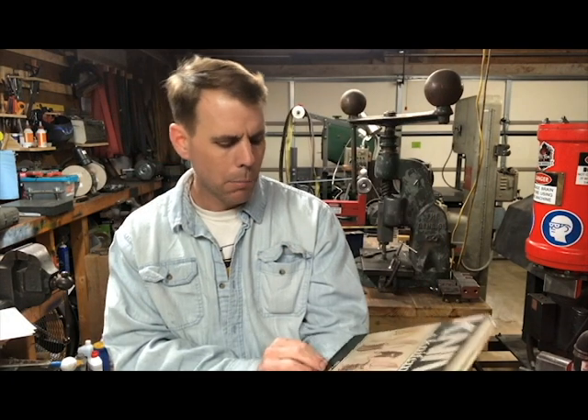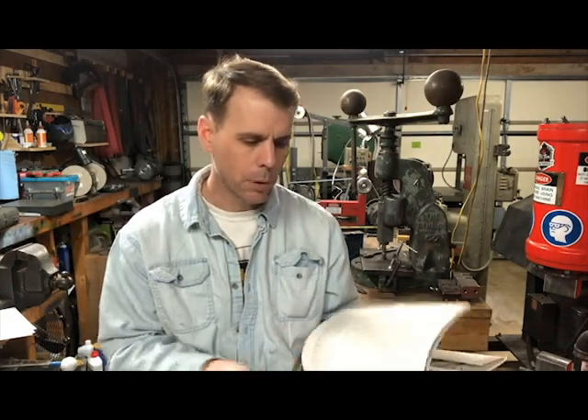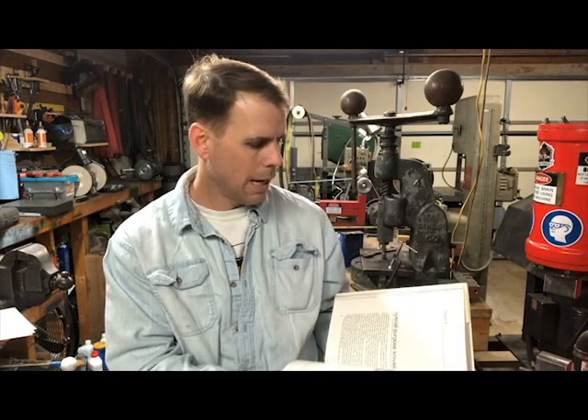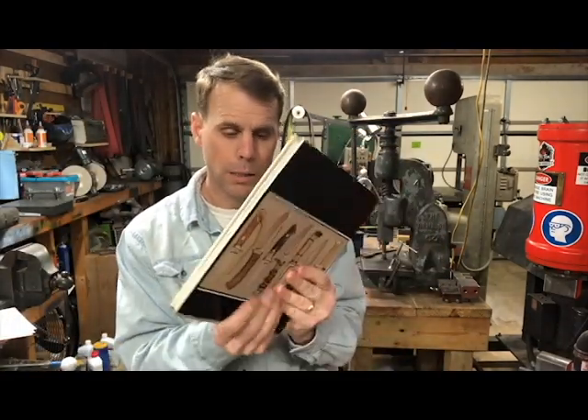The final book I wanted to talk about is not really a knife-making how-to book — it's Knives and Knife Makers by Sid Latham. I don't believe it's still in print, but I found a copy on eBay, and you can probably find one there or in the used book section on Amazon. It's a great book with lots of pictures to look at and compare your work to. You get a really good idea of what makes a good knife — the lines of flow, proportions, and so on. It's a good place to get ideas and compare your work against the work of other makers.